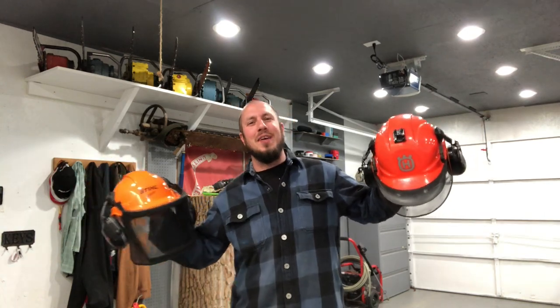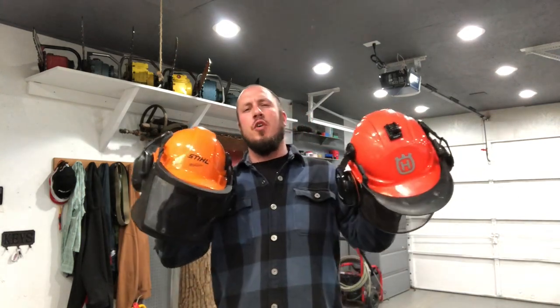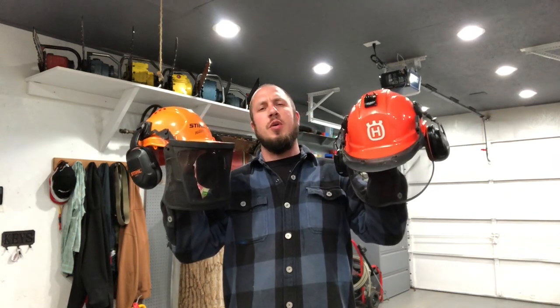What's up everyone? Welcome back to the Durbin Compound. If you haven't met me already, my name is Devin Durbin. Today on the channel we're going over Husqvarna versus Stihl on their forestry helmet system. If you're interested, stay tuned.